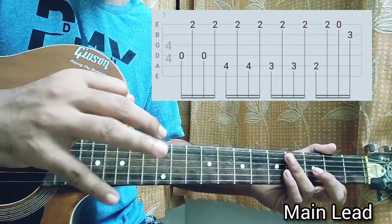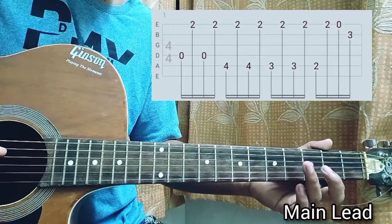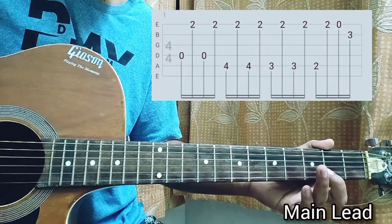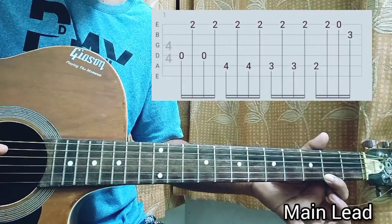You're gonna use your ring finger. Now we're just gonna play the D string open once, then the second fret on the high e string, then the D string again, then the second fret of the high e string.